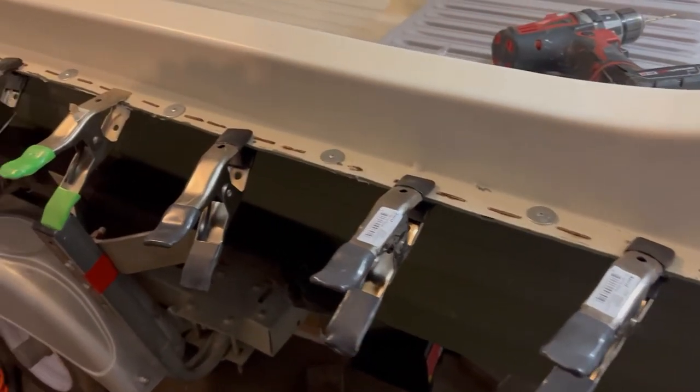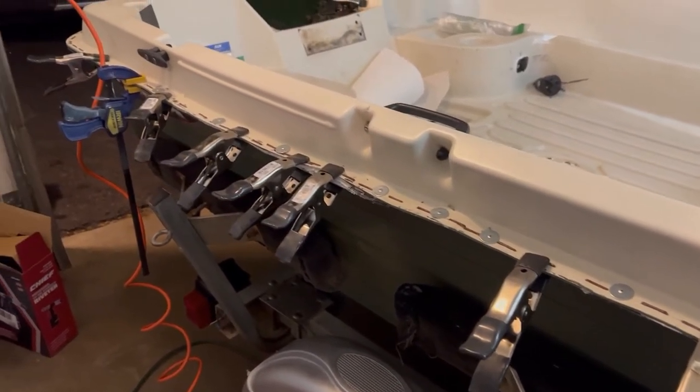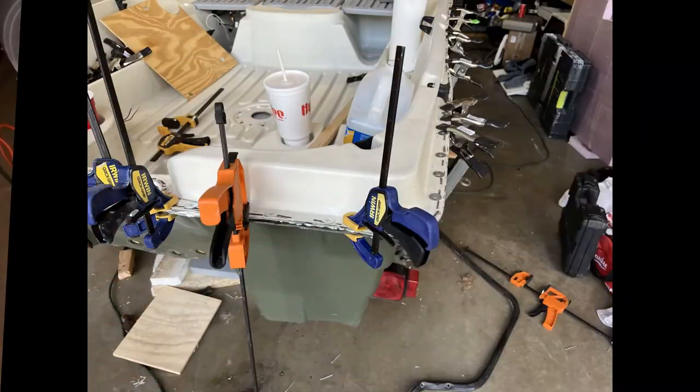You can see the washer. And then I actually used a bucking bar and an air hammer to flatten the underside of those pop rivets. I know you're not really supposed to do that, but it actually worked well in holding those together.